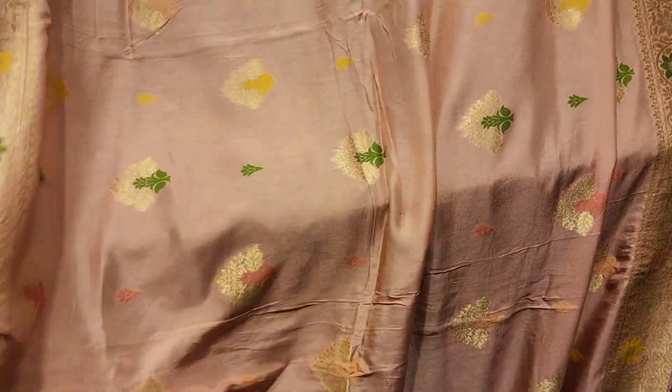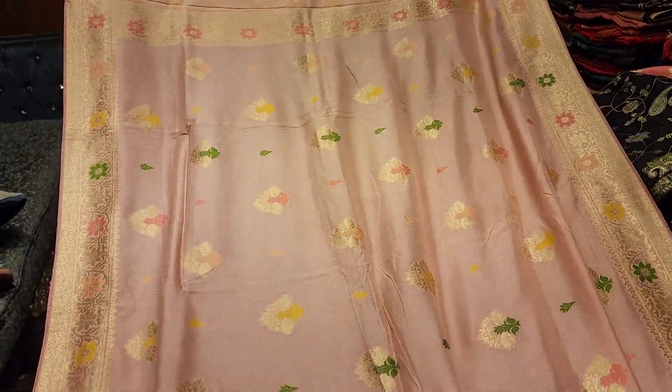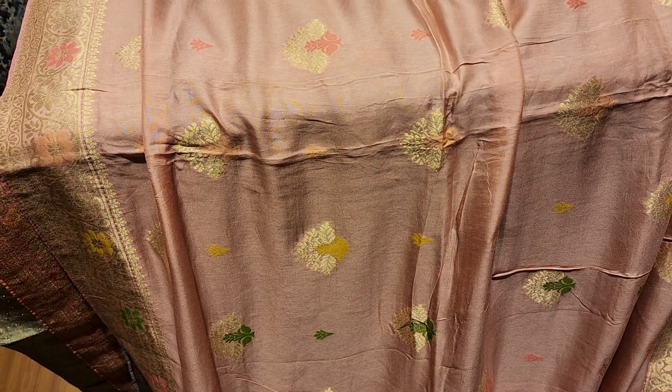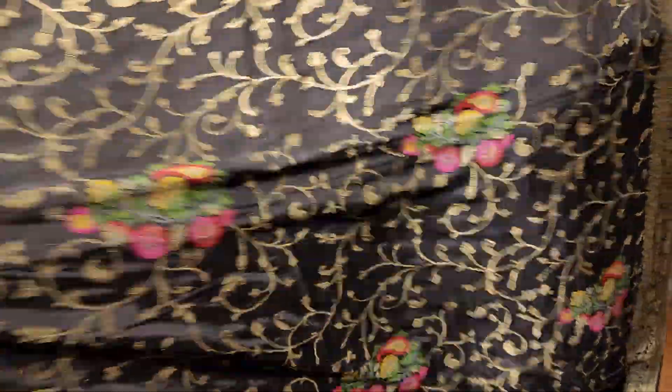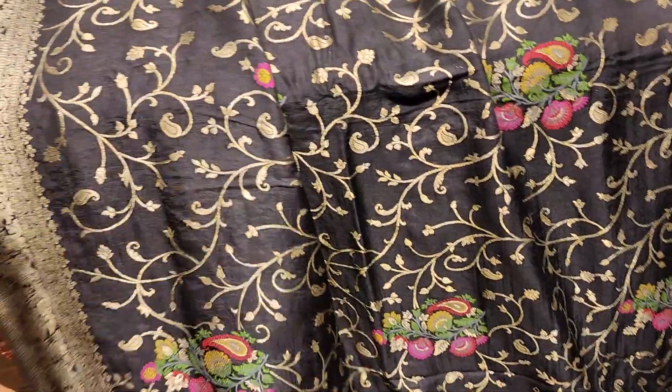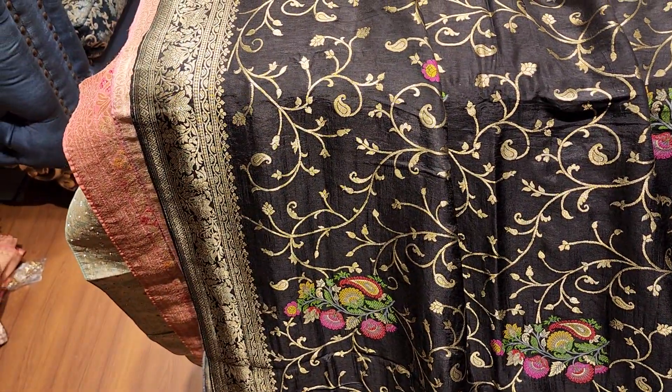Protector design. This one is 455. This one is black color. This one is 455. This one is a protected design.